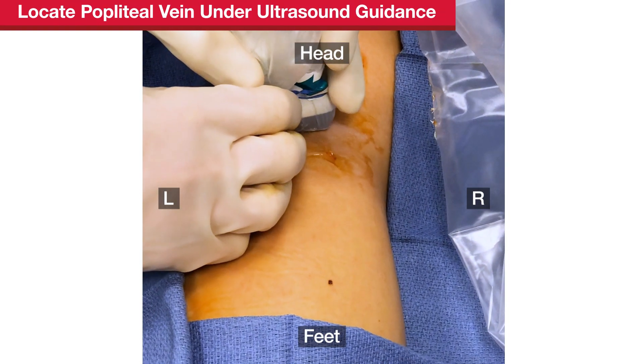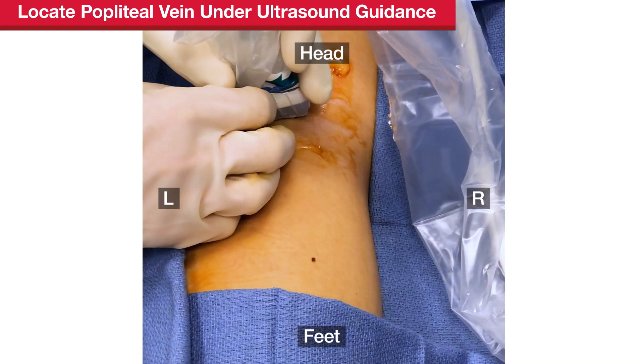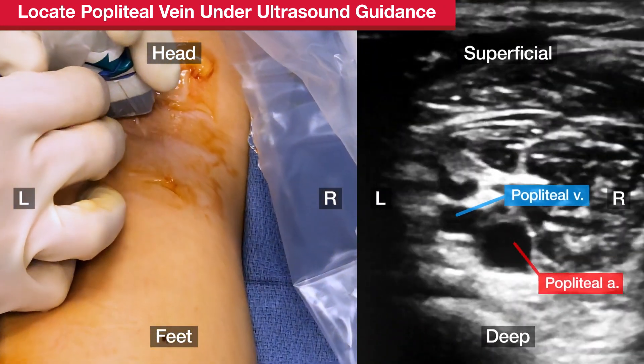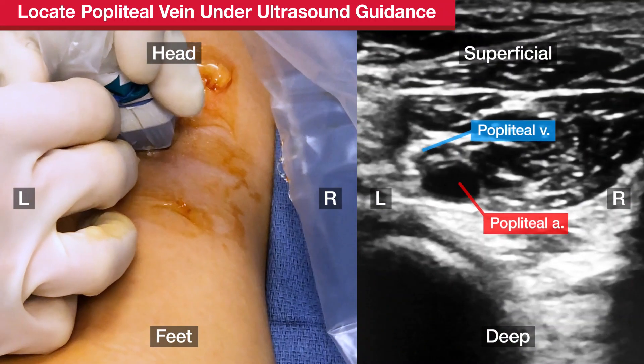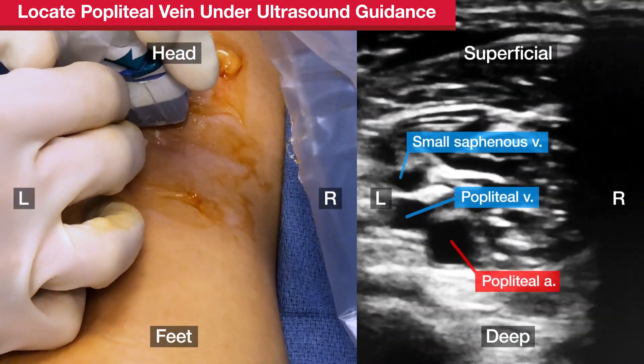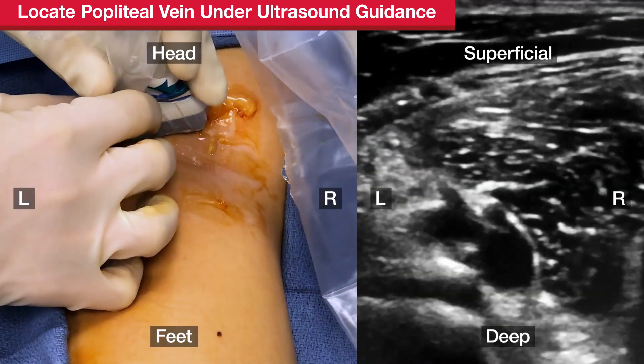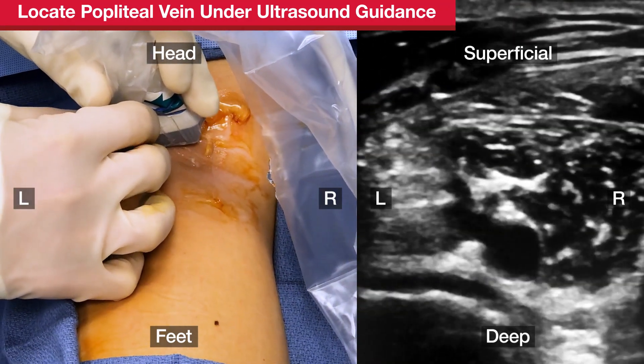Using a sterile ultrasound transducer, look for the vein in the popliteal fossa. The vein will be more compressible than the artery, which is visibly pulsatile. Distally, the small saphenous vein can also be seen on ultrasound. Apply mild pressure from the transducer to distinguish the compressible vein from the artery.